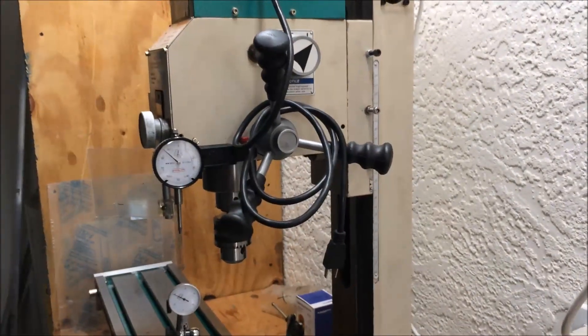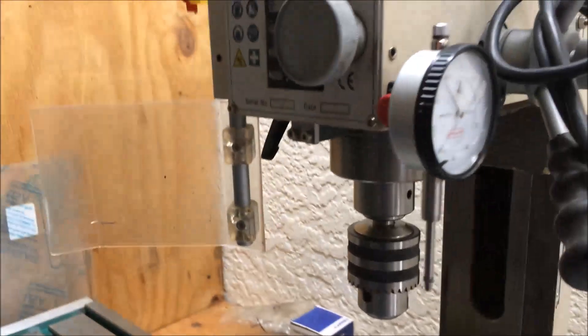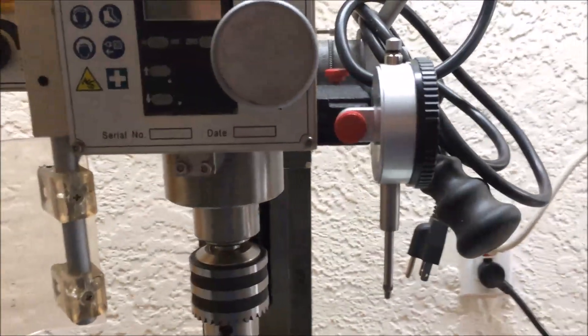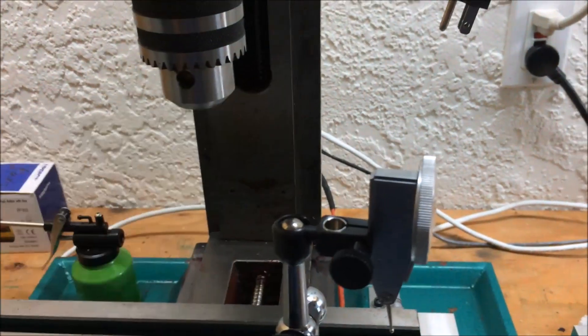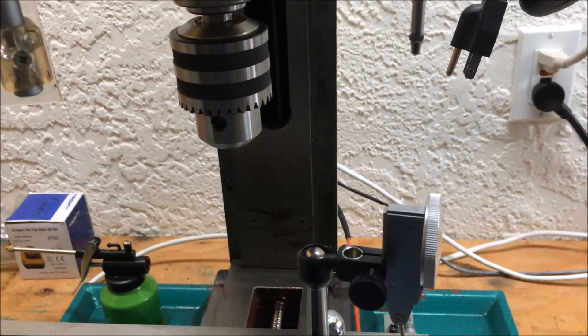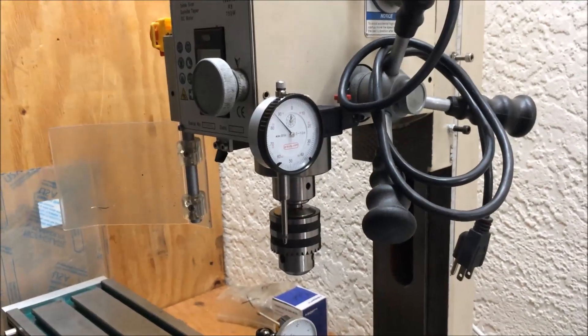Let me go ahead and give this a shot. My setup is as best as I could get — I have a travel indicator mounted here as square as I could get it. I'm going to just touch off the back of this test indicator to get a reference point. So here we go, let's give it a try.